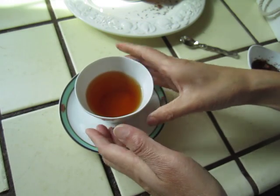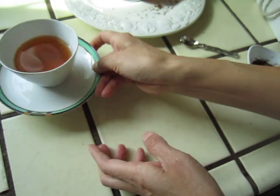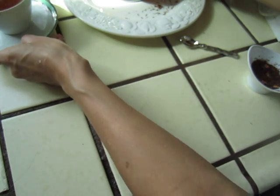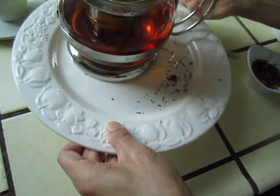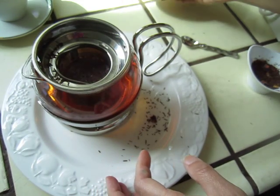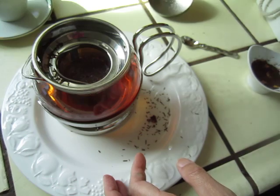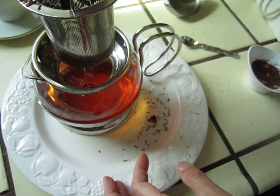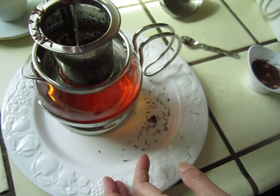Also, talking about how to avoid tea getting bitter — a teapot like this with a small container that lets you lift the tea out is the best.